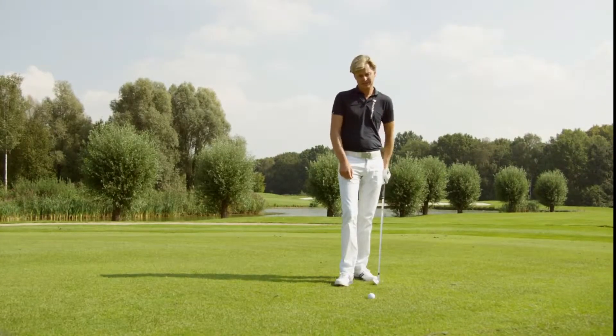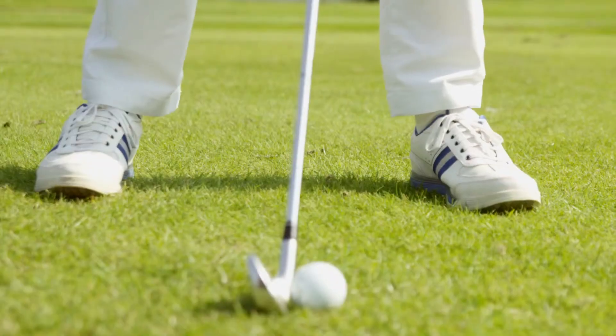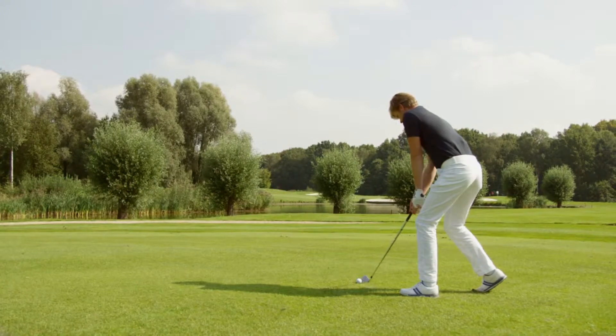A great drill I like to use: I take my normal start position — I'm using a 7-iron — and I lift my back foot. So now I feel more weight on my front foot and the shaft is leaning forward. And that's the way I want to be at impact.